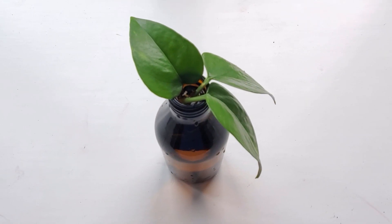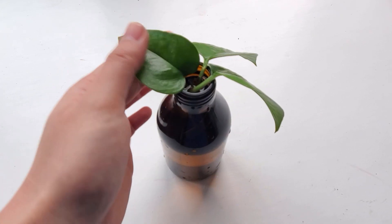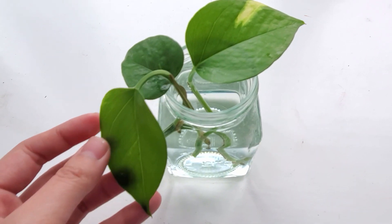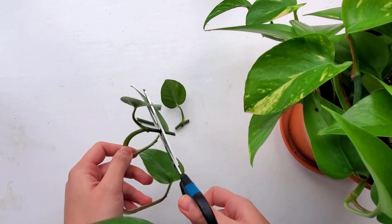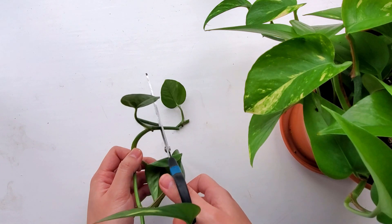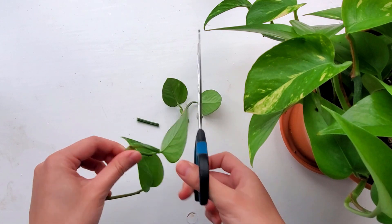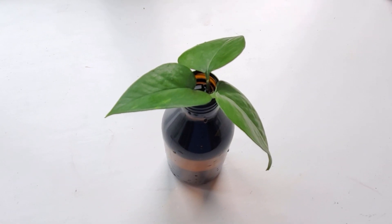Hi everyone. I've heard people say that cuttings in water root faster in darker vessels than in clear vessels because the dark container can more closely mimic the natural environment for the roots, which are usually not exposed to much sunlight. Also, using a darker glass might help to prevent algae from growing if the cuttings stay in water for a long time.